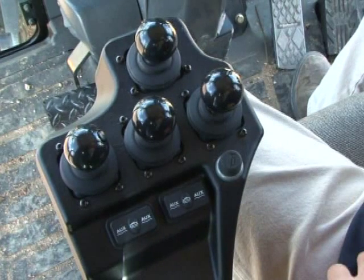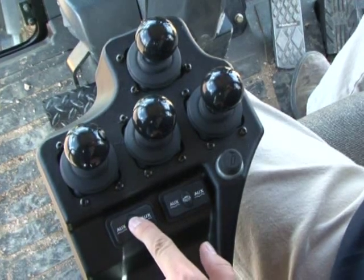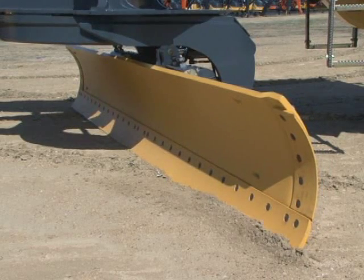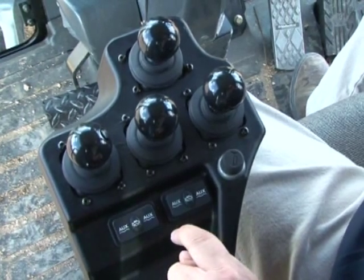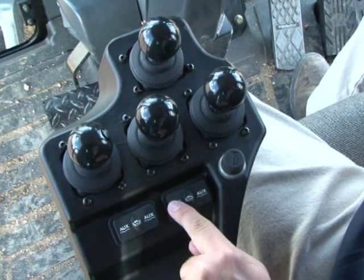Below the levers are the float buttons. Pressing the center button in the left group puts the left blade cylinder in float. Pressing the center button in the right group puts the right blade cylinder in float — the blade rests on its own weight with no hydraulic pressure. The other float buttons are used with auxiliary attachments if they're float capable. Refer to the operator's manual for details.